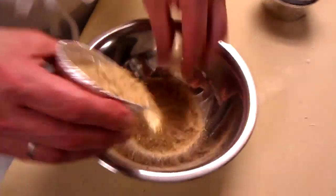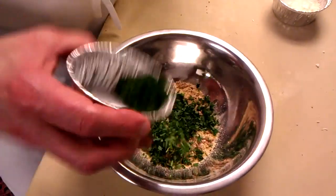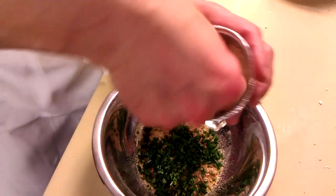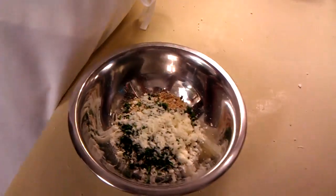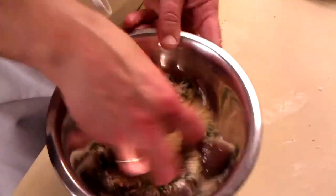While that's cooking, we're going to make our bread crumb mixture. We're going to take about four tablespoons of bread crumbs. Add about a tablespoon of parsley, a tablespoon of Parmesan cheese, and just salt. Work that together like so.